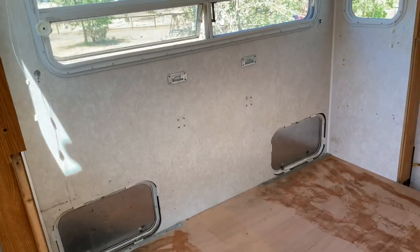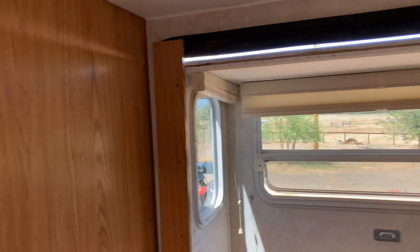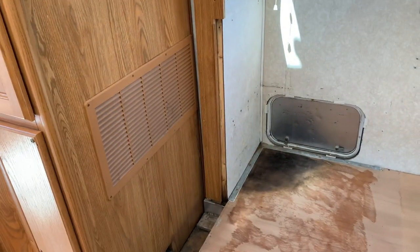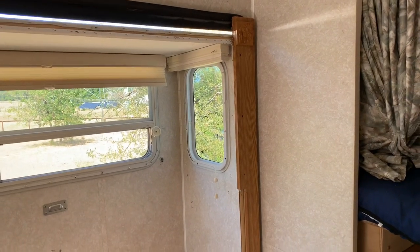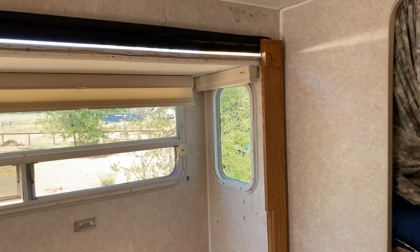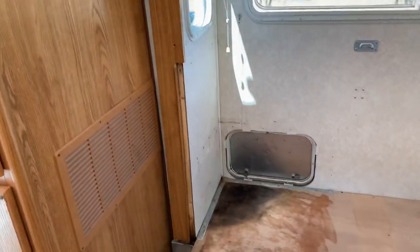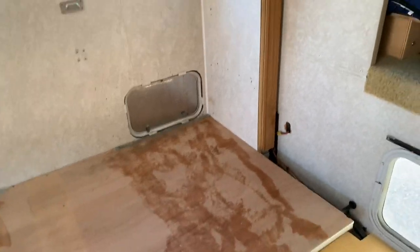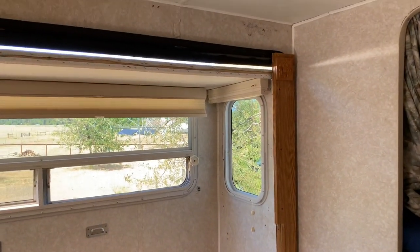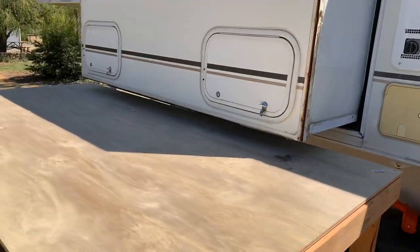I can slide it out onto the table. If you guys have a better idea, or if you've done this before and maybe I'm doing it completely wrong, I don't know. When I worked for Fleetwood we weren't doing slide-outs yet — I worked there for about 10 years, from 1991 until almost 2000 — so it was just before they started doing slide-outs in the motorhomes, and they hadn't done them in the truck campers yet. Let me know if there's an easier way in the comment section below.